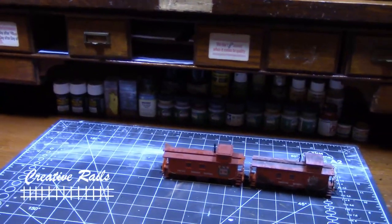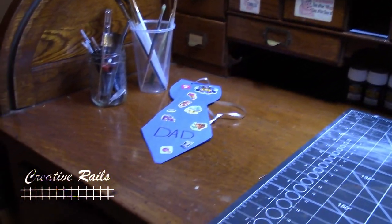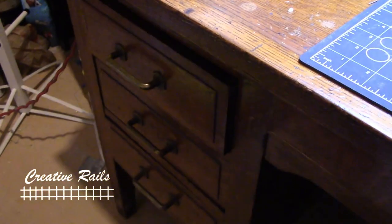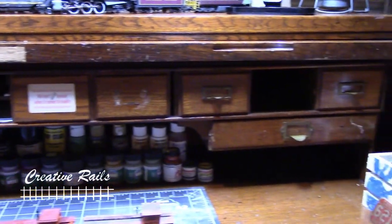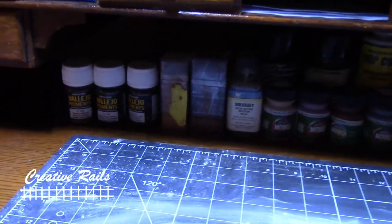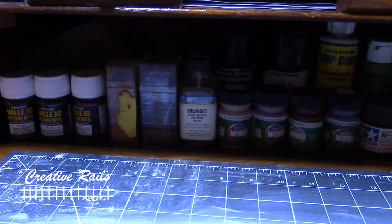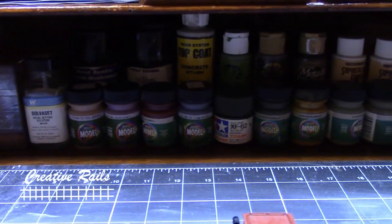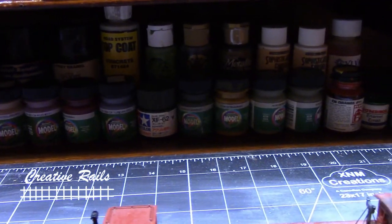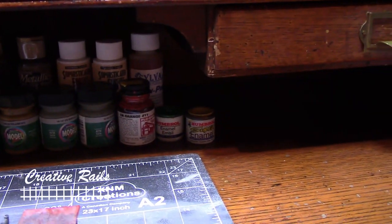So here is my workspace. As you can see, I've got all these drawers, sliding doors and everything like that. So I'm going to start with a little tour. Back here I have all my paints. I got my weathering powders down here. There's my Badger Model Flex — the real world colors I was telling you about before — all lined up there. In the back I've got some decal prep and stuff like that.